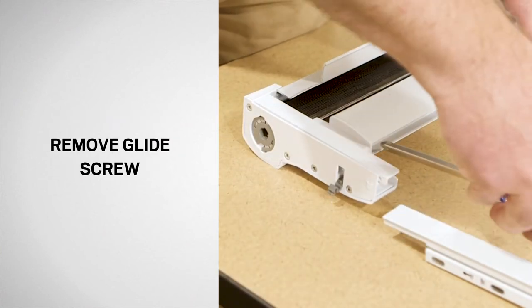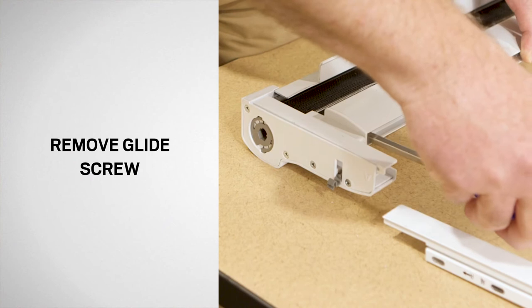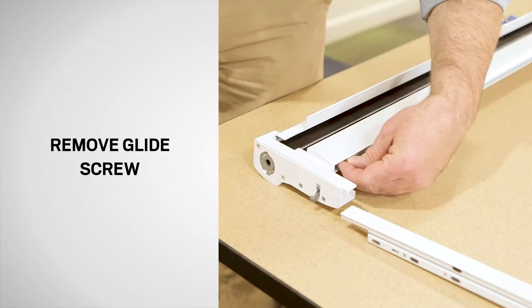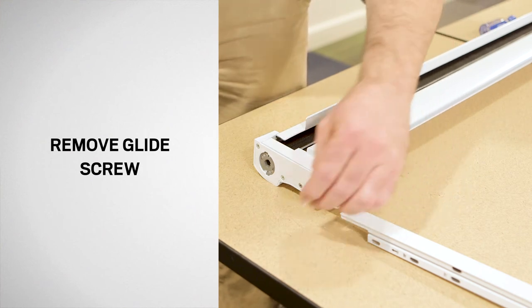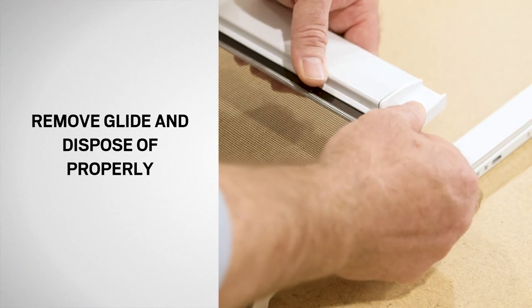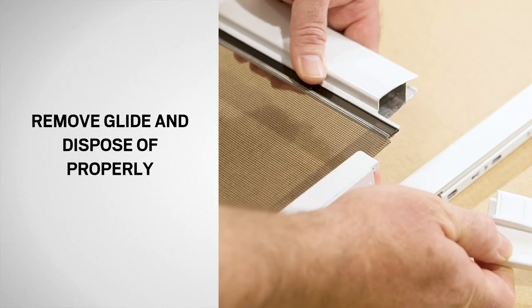Next, using a Phillips screwdriver, remove the screw from the glide on the screen pole and set aside for reuse. Now, pull the screen out until you can access the glide. Remove the glide and dispose of properly.